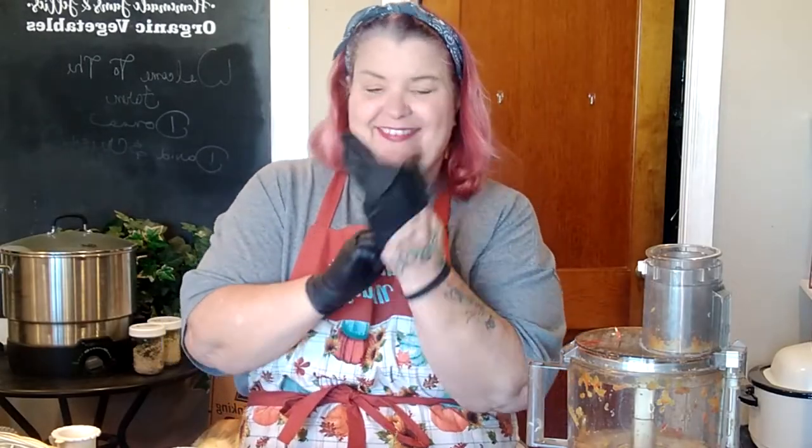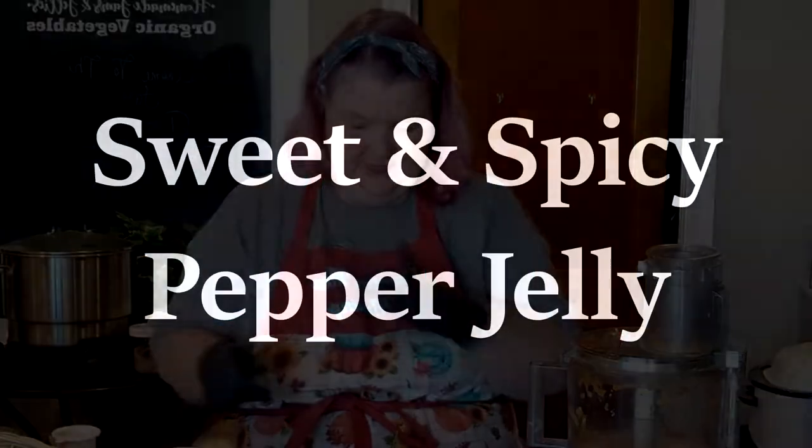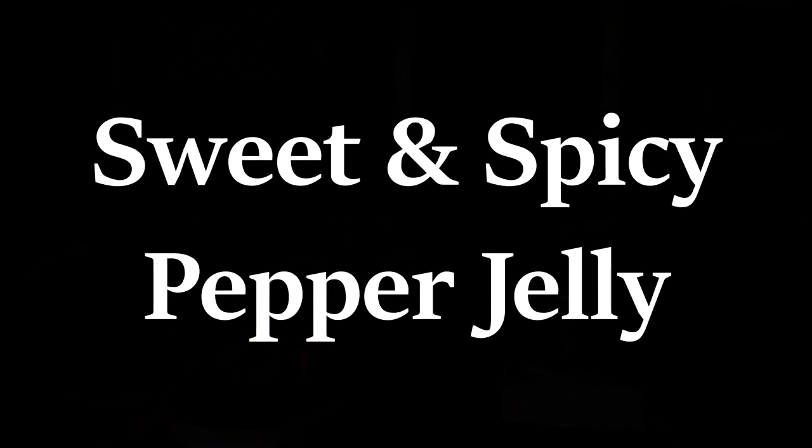No glove, no pepper love. Salutations and welcome to the farm. We're coming up here on the end of our garden season, and I have been blessed with just a basket full of these beautiful little peppers.